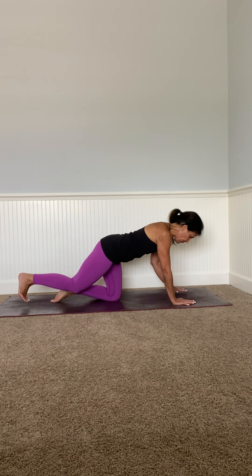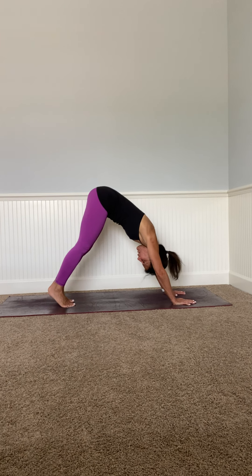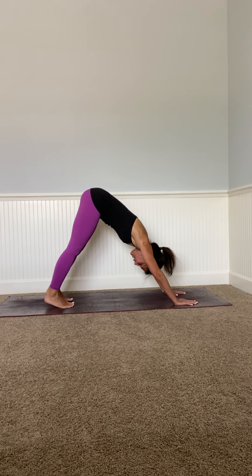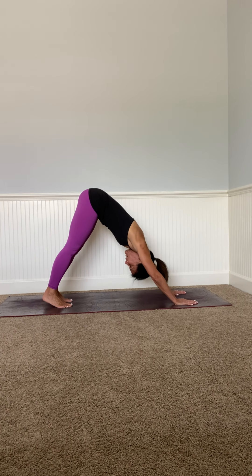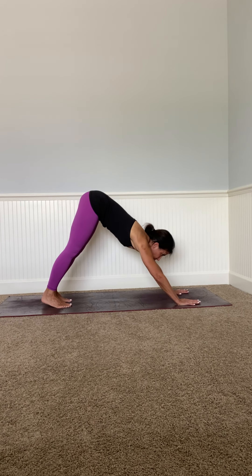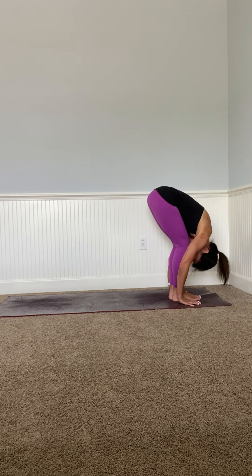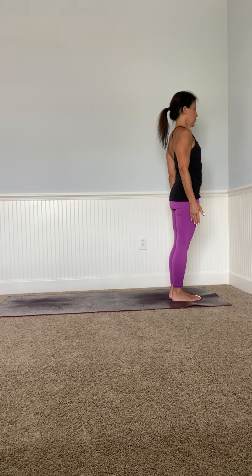Find some space here — Brahmacharya, non-excessiveness, non-indulging. Pedal your right and your left. Look toward your hands, right foot comes forward, left foot down, half lift, inhale all the way up to standing. Look up, hands to your heart — Tadasana.